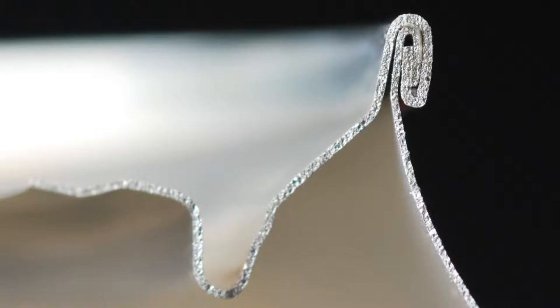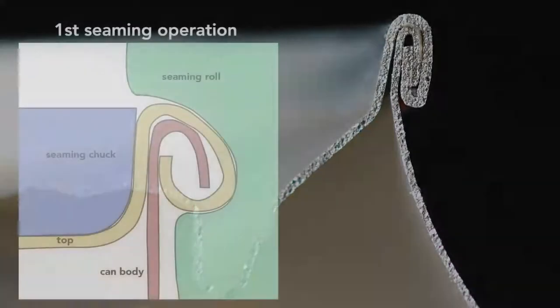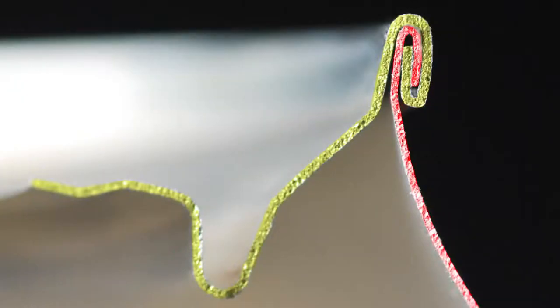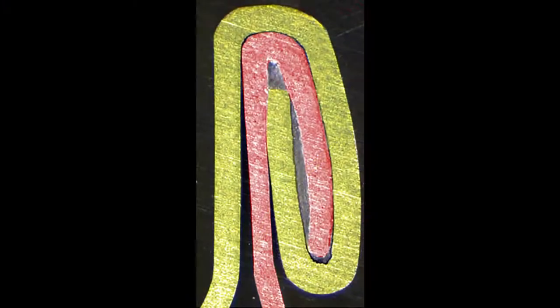To create this seam, a machine uses two basic operations. The first curls the end of the can cover around the flange of the can body. The second operation presses the folds of the metal together to form an airtight seal. While the operations themselves are simple, they require high precision — parts misaligned by a small fraction of a millimeter cause the seam to fail. In addition to the clamping of the end and can body, a sealing compound ensures that no gas escapes through the double seam. The compound is applied as a liquid, then hardens to form a gasket. The end, attached immediately after the can is filled, traps gases inside the can to create pressures of about 30 psi, or two times atmospheric pressure.